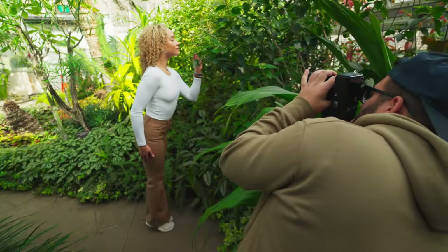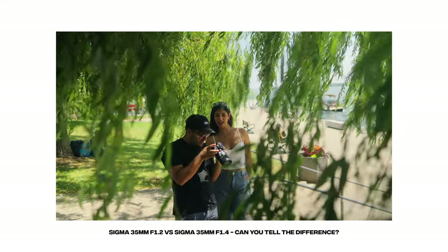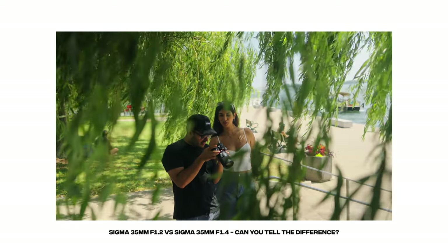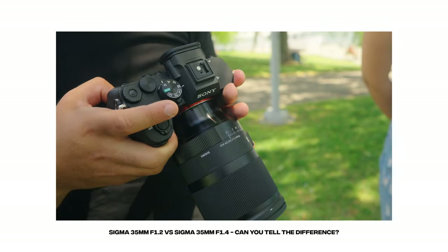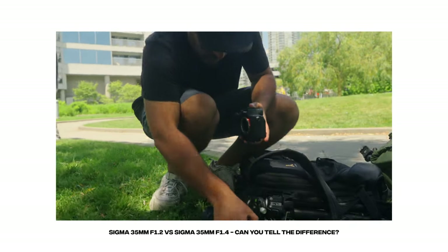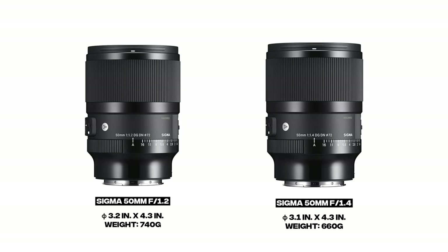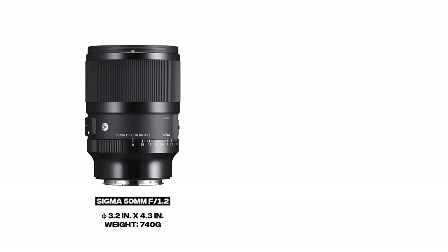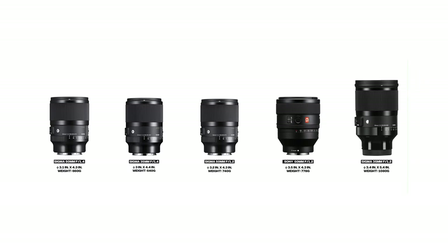The Sigma 50mm f1.2 is surprisingly small for such a fast lens. Before getting it, I was expecting a much bigger lens. When I first tested the Sigma 35mm f1.2 and compared it to the f1.4 version, the f1.2 was so good, but it was way bigger and way heavier than the f1.4. So when this lens came in, I was surprised to see it's basically the same size as my Sigma 35mm f1.4. For those of you who have the Sigma 50mm f1.4, they practically made it the same size, but at f1.2. And when compared to the Sony G Master 50mm f1.2, it weighs about 40 grams lighter, coming in at 740 grams. At the time of this recording, this is actually the lightest and most compact 50mm f1.2 full-frame interchangeable autofocusing lens.